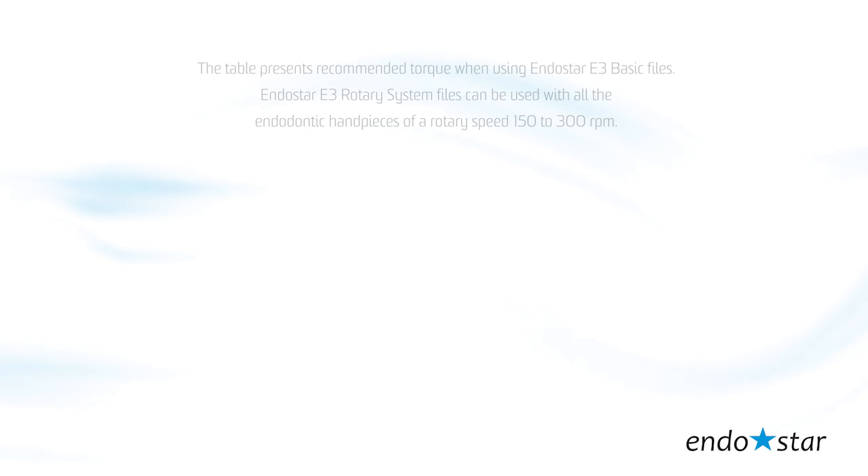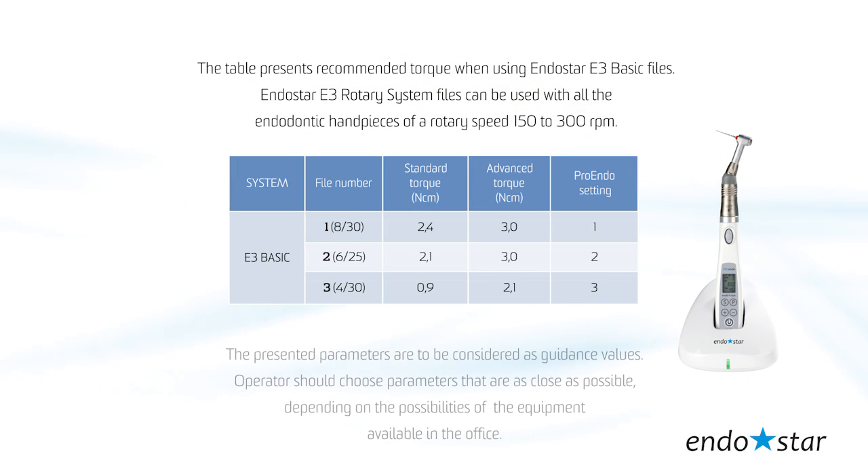The table presents recommended torque when using EndoStar E3 basic files. The EndoStar E3 rotary system files can be used with all endodontic handpieces of a rotary speed of 150 to 300 rpm. The presented parameters are to be considered as guidance values. The operator should choose parameters that are as close as possible, depending on the possibilities of the equipment available in the office.